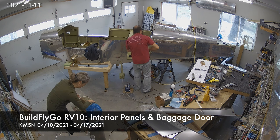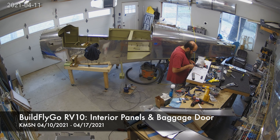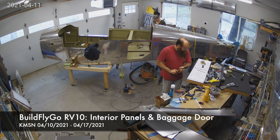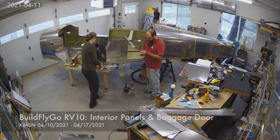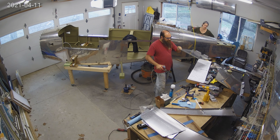Hello everybody. Welcome to BuildFlyGo and your five minutes of airplane building for the day. You'll notice the baggage floors are in, and we're working now on that baggage bulkhead and the fittings around the inside of the airplane.